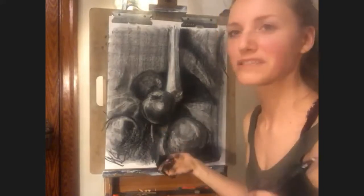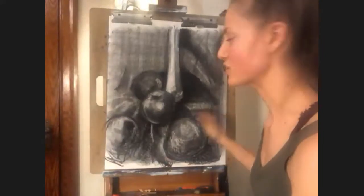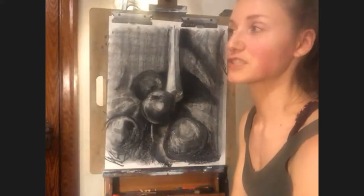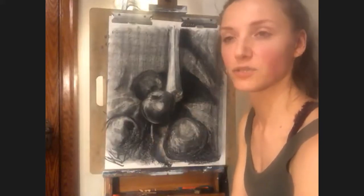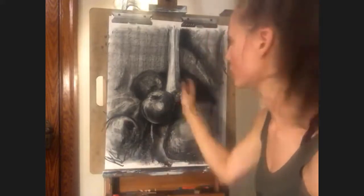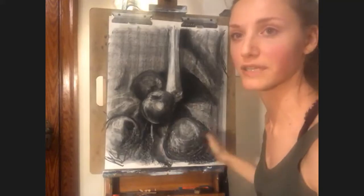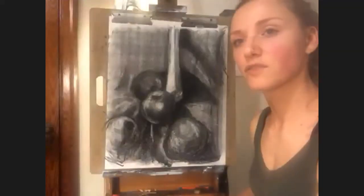Whenever COVID restrictions lift and it's a little bit easier to make it to the art store, I always recommend that people take a trip and touch a bunch of paper and figure out what feels right for you. But for me in this case it's just Bristol vellum — these are about roughly a dollar a sheet, 18 by 24. When you have a toothy paper, something with a lot of texture on it, everything kind of gets stuck inside those little crevices and it's kind of hard to really control the level of smoothness.